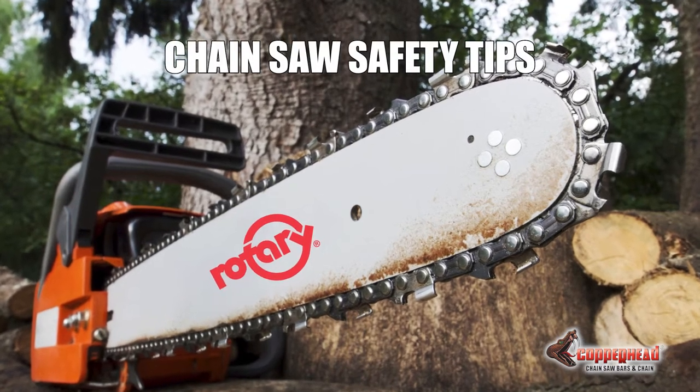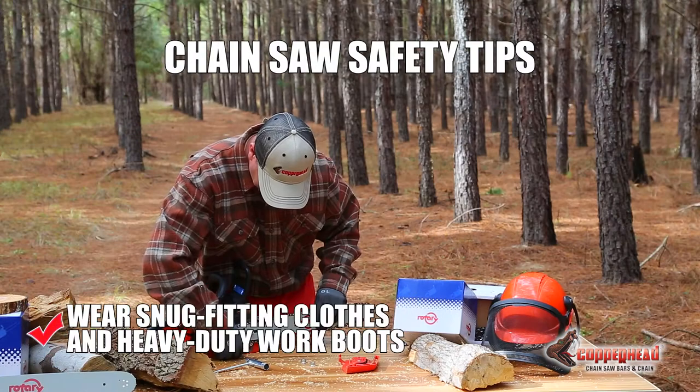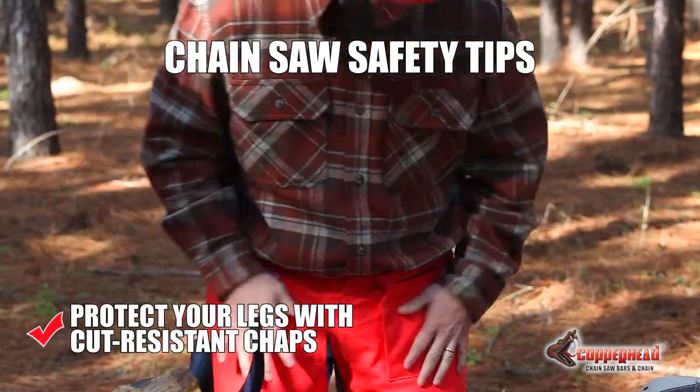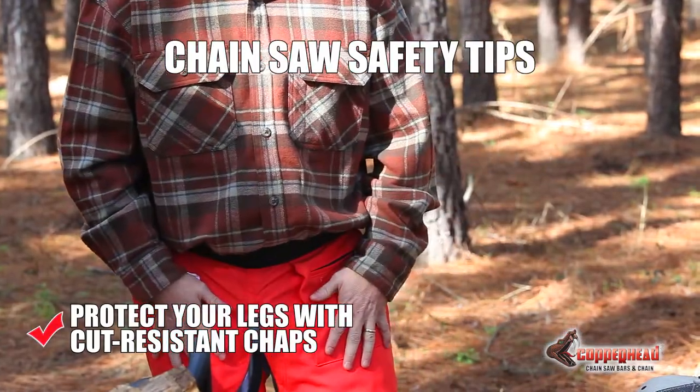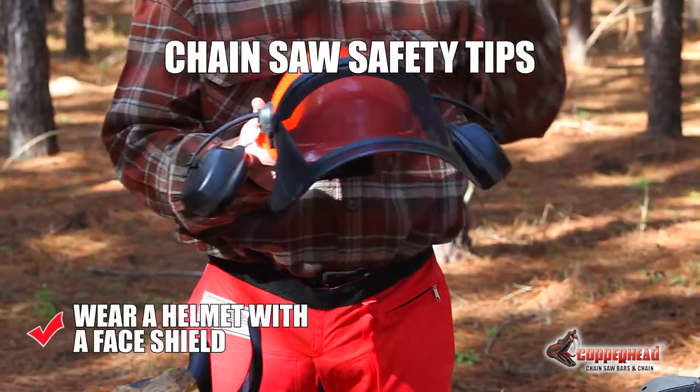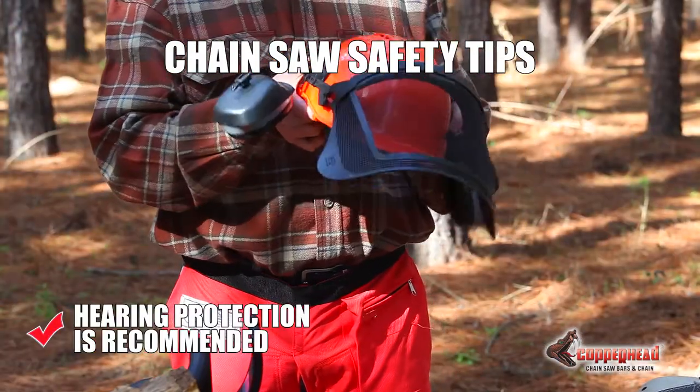Here are some safety tips from Rotary. Wear snug-fitting clothing and heavy-duty work boots. Protect your legs with cut-resistant chaps. Use protective gloves. Wear a helmet with a face shield. Hearing protection is recommended.